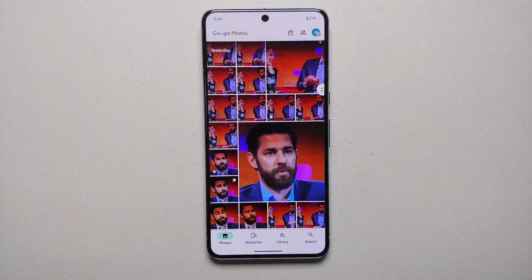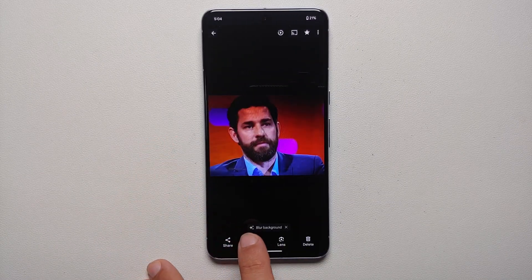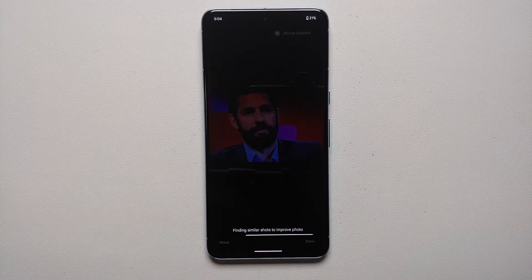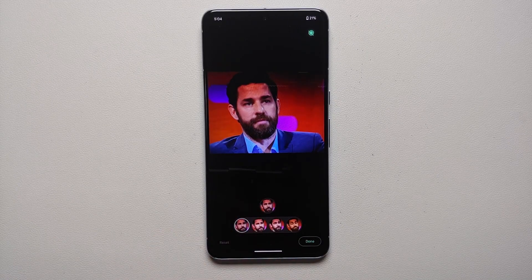Similarly, you can do it for a single face as well. Let's have a look at a picture of John — going to Edit, going to Tools, going to Best Take, and then wait for Google's AI to work on the Pixel 8 Pro without internet, no 5G, no Wi-Fi. Tap on the face.